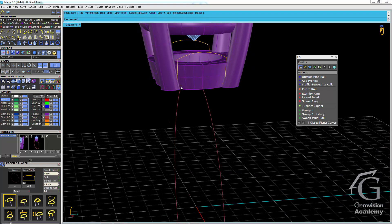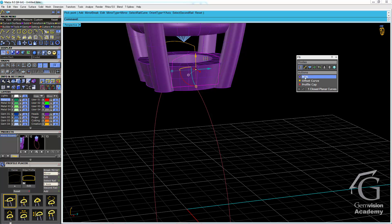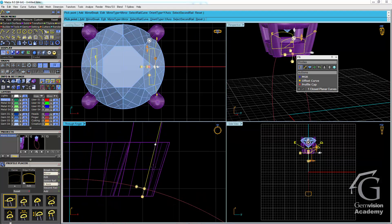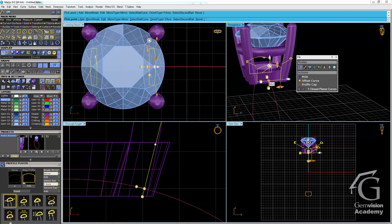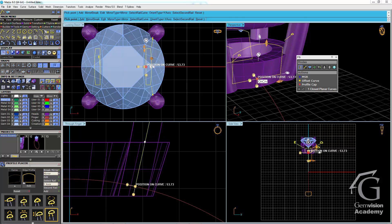Looking at the result, my profile has not gone far enough into the bottom rail. So I'll highlight the profile, finish the selection, and choose MSR. To make this adjustment it helps to have the through-finger window enabled so I can see its placement along the finger rail — but I'll make the adjustment in the perspective viewport, keeping an eye on the through-finger view until the profile is about halfway through the bottom rail. I'll adjust the position to about right there and press enter to finish.